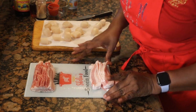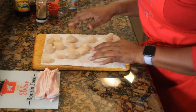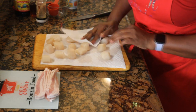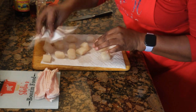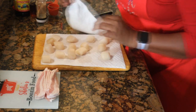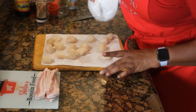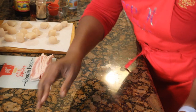Now we're going to get our scallops together. You see I have them resting on a paper towel because we want to pat them dry. You can stretch this recipe and make it for as many or as few as you choose during the holiday season. There, I've got them all dried out.